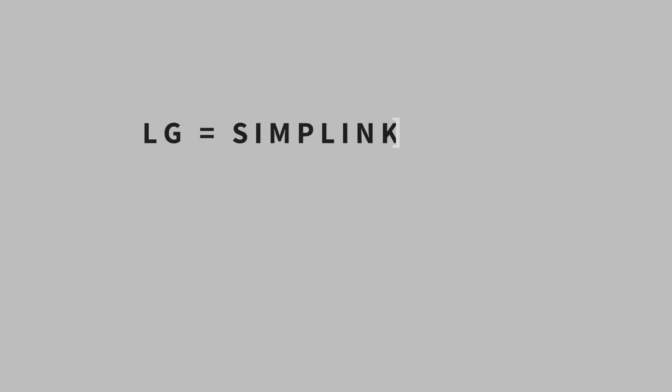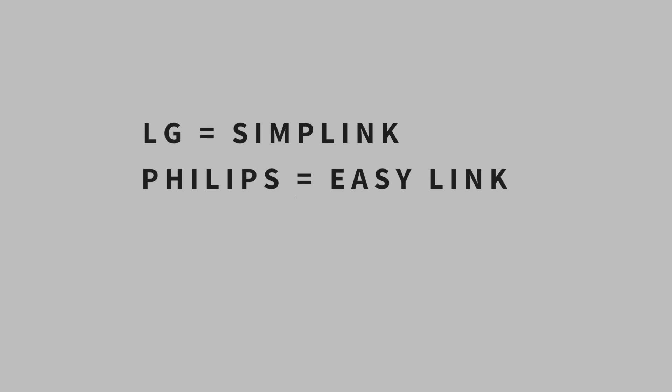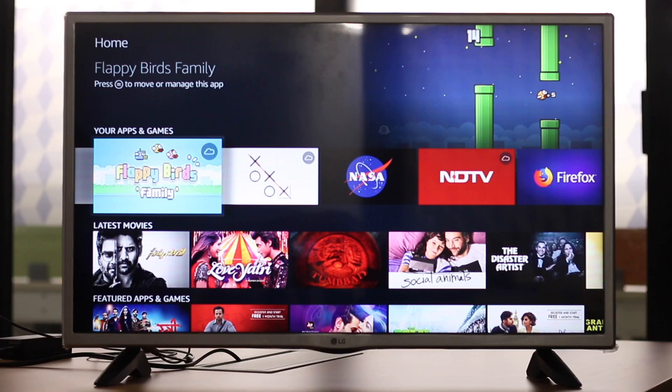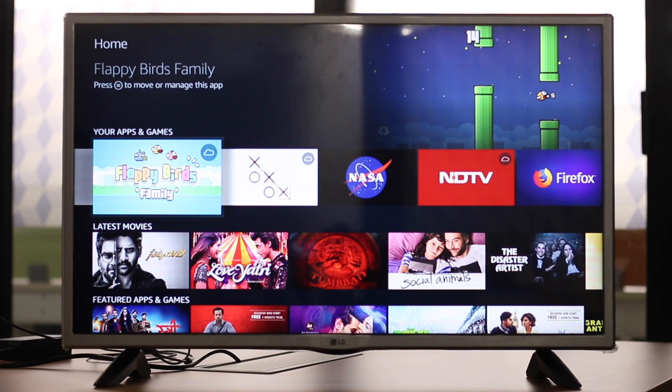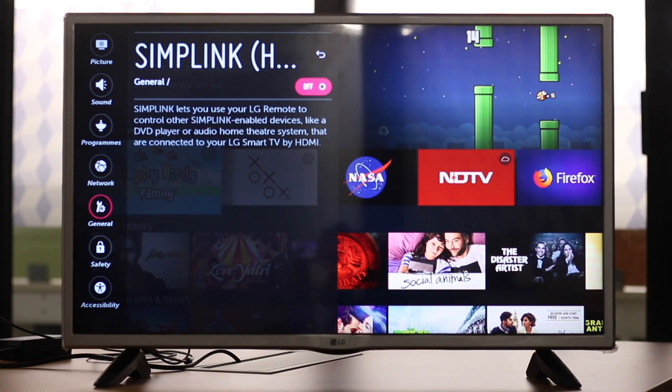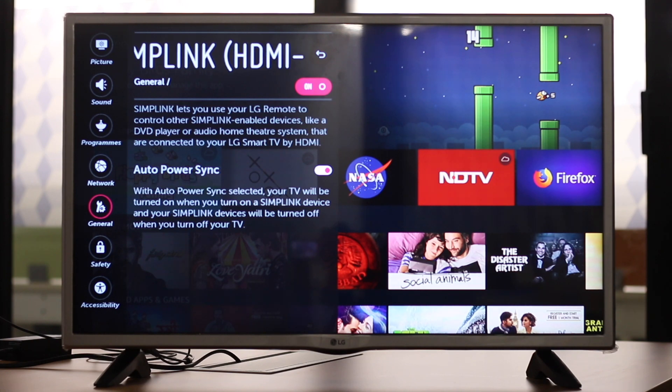For example, in LG TVs it's called Simplink. In Philips it's called EasyLink. In Samsung it's AnyNet+, and in Sony it's called Bravia Sync. If you have some other TV, there's a compatible list in the video description. Now that you know what it's called, go find it on your TV and enable it. By default it's turned off in most TVs, so all you need to do is figure that out and switch it on.